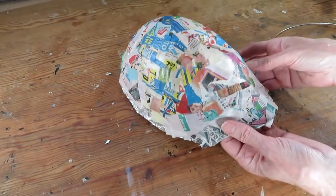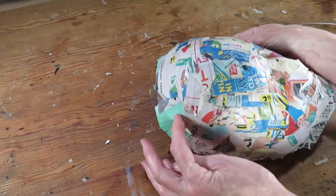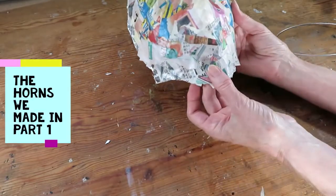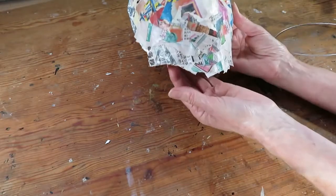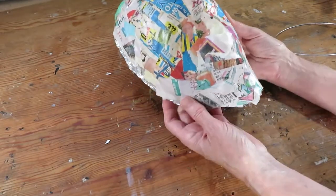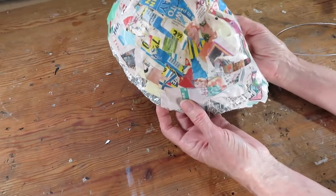Now that we have a base mask — just some explanation here — I pulled it over the head because the horns are going to be sitting on here. The bottom part I kind of leave open; I don't close it on the chin because this is going to be elongated with the beard or something, and I think it's also going to be more comfortable to wear.